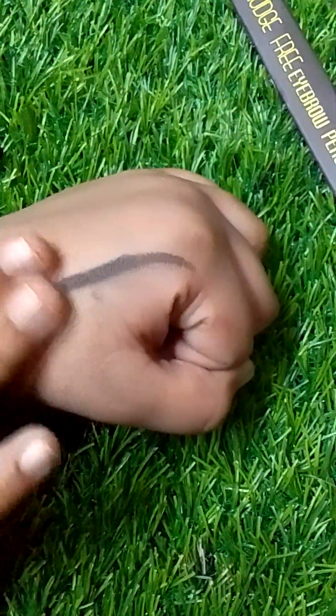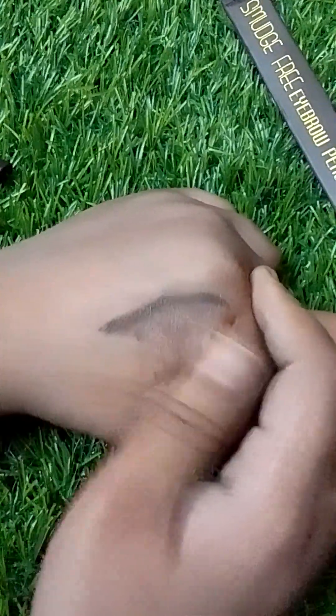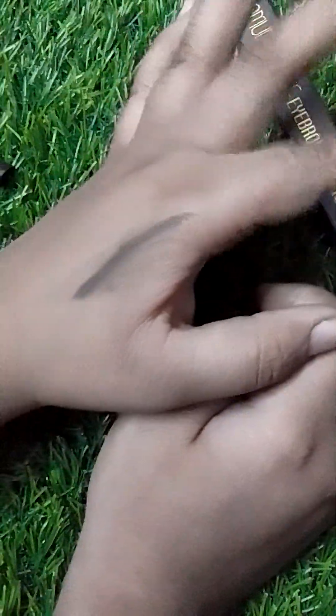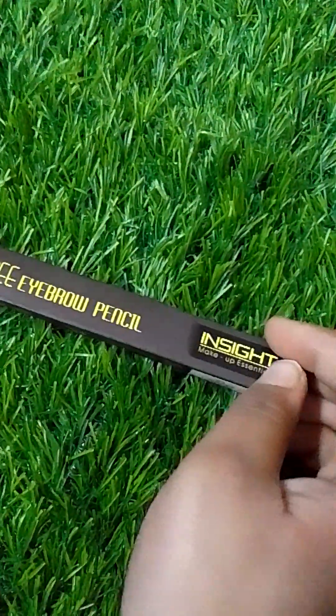So I think the review is finished. I will tell you a little bit more. If you want to buy this product, I will tell you — you will get it. But it is a little smudge. It is not actually smudge free.